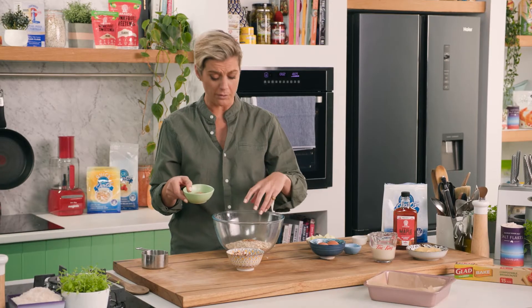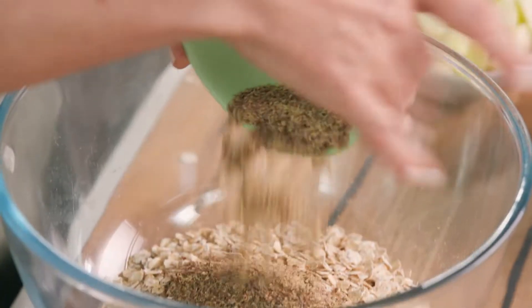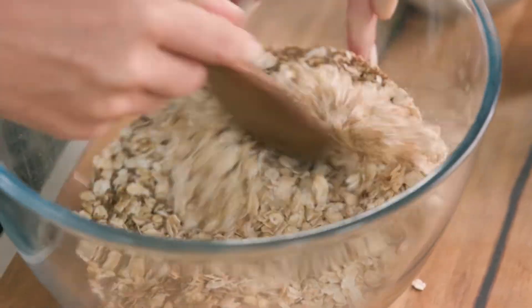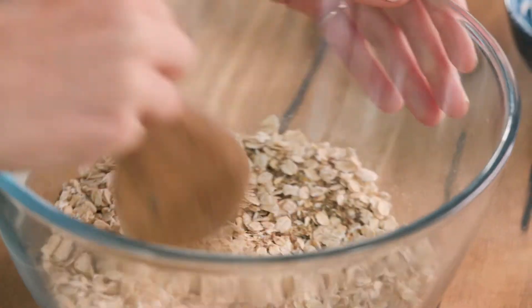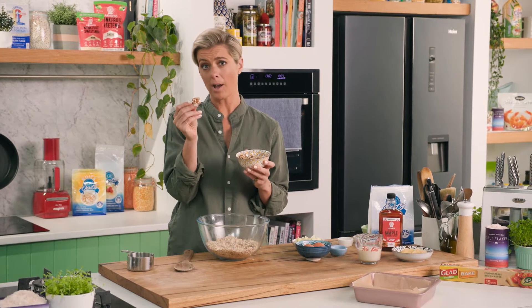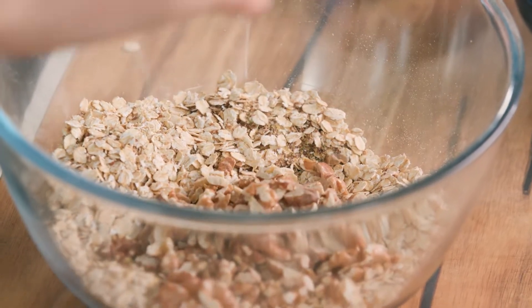Some flax seeds - so we've got the fibre in there. We want to have some omega-3 too, so in we go. We get a nice clever brain for the rest of the day. Now I like a bit of crunch, adding as well to the good fats. So I'm going to add some walnuts. They look like brains, which tells us they are very good for the brain. So in we go with some walnuts.